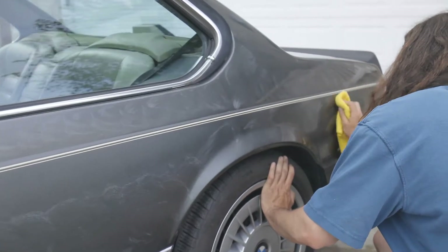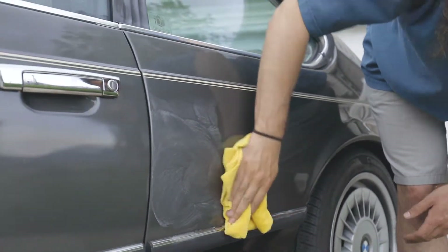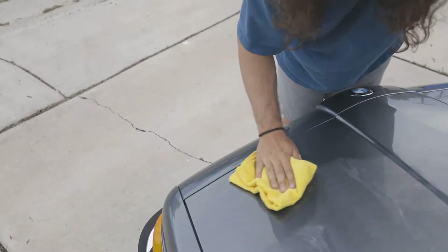Allow to dry to a haze, then buff off lightly using a clean, soft cloth or microfiber towel, bringing out the paintwork's residue-free shine. Continue this process from panel to panel until the entirety of your paintwork has been treated.